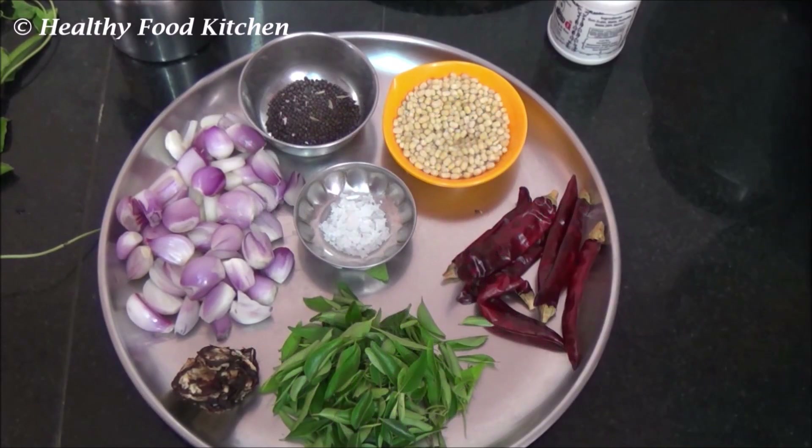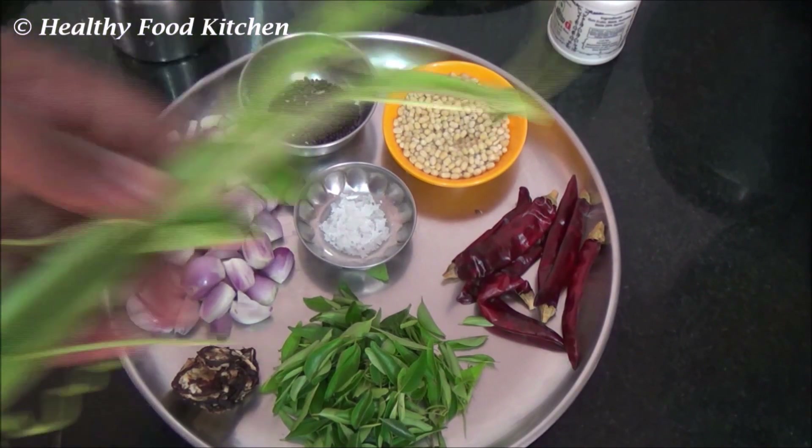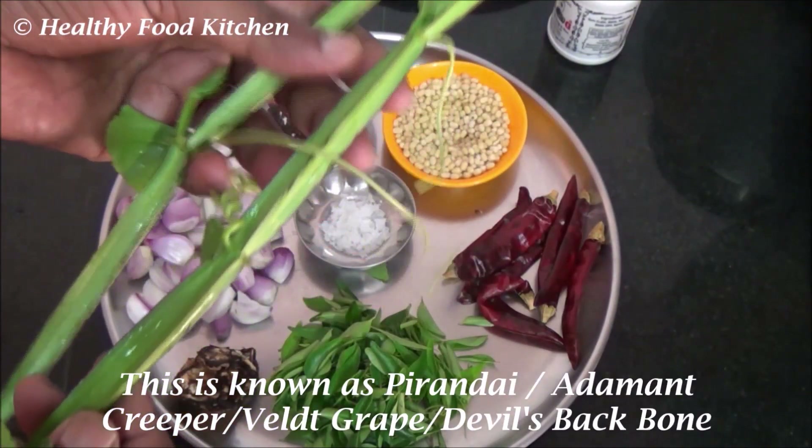Welcome you all. Today let's see how to prepare adamant creeper chutney. This is the adamant creeper, also known as pirendi or devil's backbone.